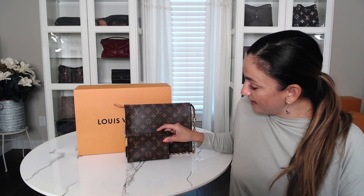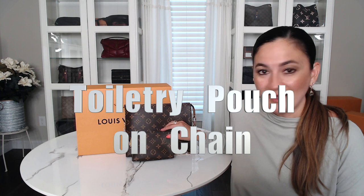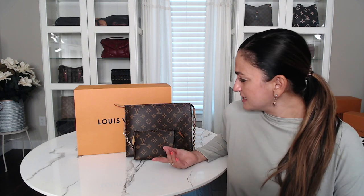Hello everyone and welcome to my channel, I'm Claudia. I am so excited today because I actually have the new toiletry pouch on a chain — it just came out a few days ago and I wanted to do a quick video for you guys just to show you what it looks like, if it's worth it, and what fits in it, with maybe a few model shots.